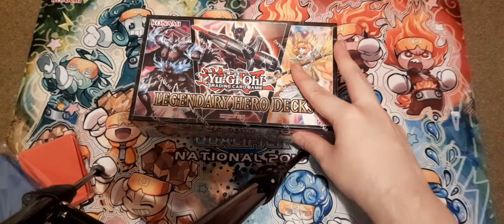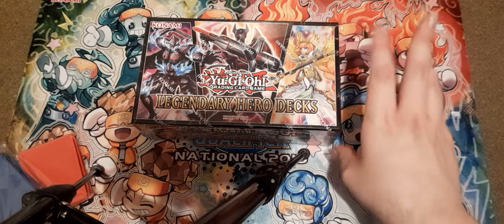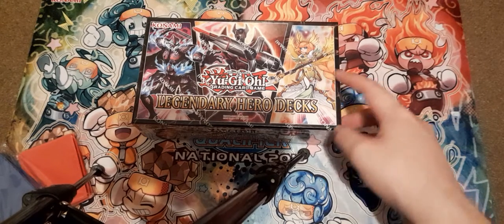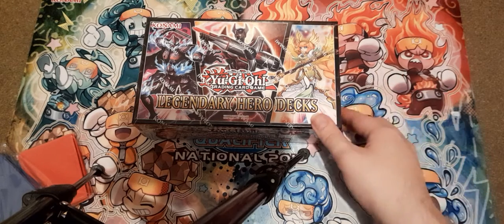Welcome one and all to my first sealed product opening. It's literally a Herodex. This is two years old, I know. But I thought I'd start with something fairly cheap — 20 quid.